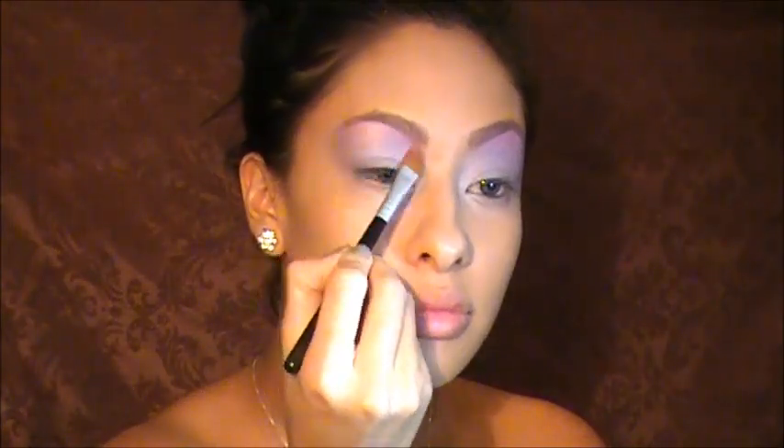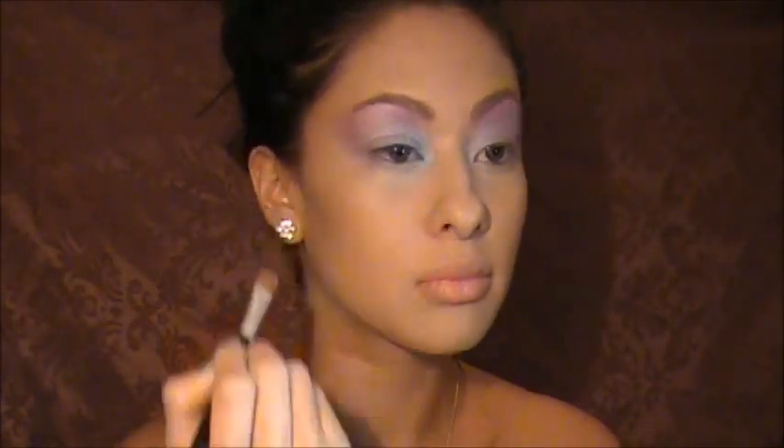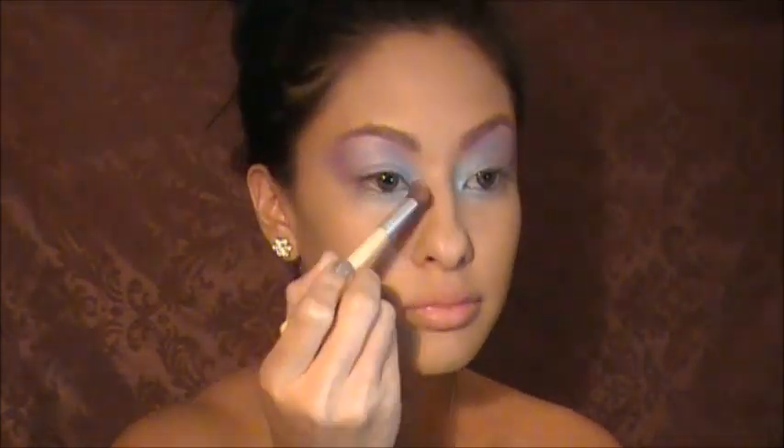I thought the pink looked really nice under the brow bone. Then applying that same pink color from the elf palette on the outer corner so pink seeps through the purple. Now I'm starting to add blue in the inner corner, blending it upwards into the pink and purple. I'm also applying it on my waterline, then taking more purples and pinks and blending them out on the bottom lash line too.